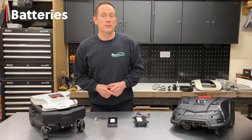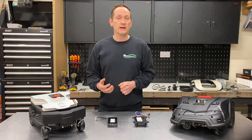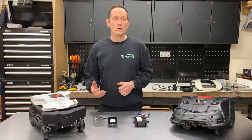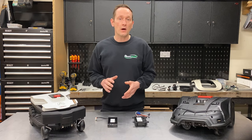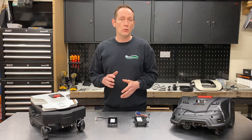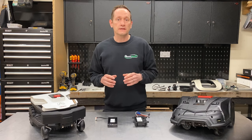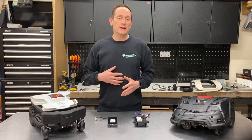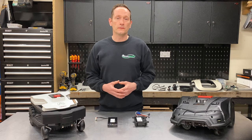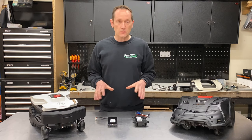The battery is an extremely important part of any robotic mower. Sometimes people focus on voltage as an indicator of power — there is some truth in that — but my advice is to focus more on the amp-hour rating or watt-hour rating as the most useful indication for comparison. Think of it as the robot's fuel tank: the bigger the number, the more fuel the robot can hold. This means fewer trips back to the charging station, which reduces wear and tear on the robot and on the lawn surface itself.